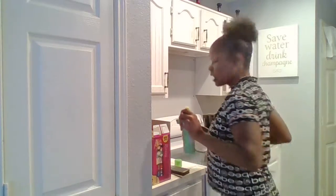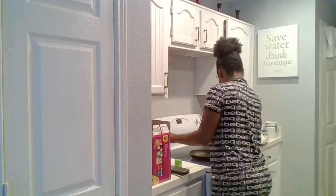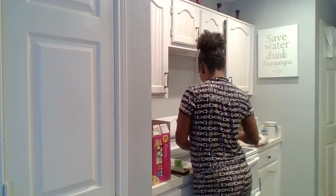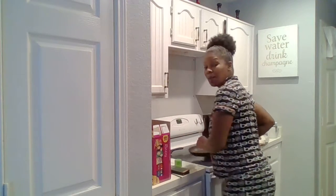Hello, it's your girl Donitria. I woke up super hungry and I haven't done my hair yet, but I'm gonna cook and then I'm gonna get dressed, so tune in. I'm going to sauté some mushrooms.